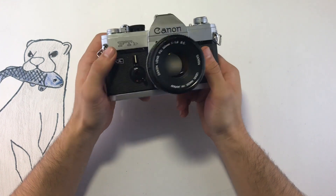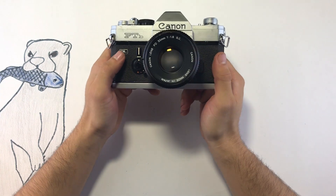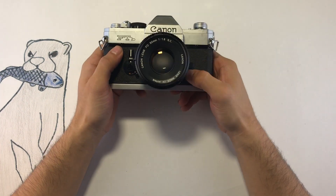Hi there. Here we have the FTB by Canon — it is a very cool mechanical camera, and by mechanical I mean you do not need batteries in order for the shutter to work.